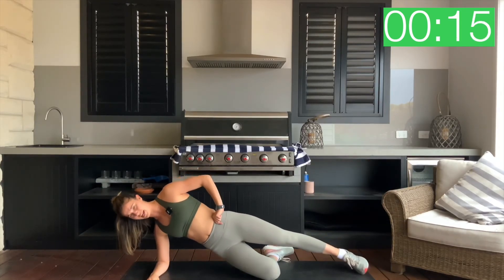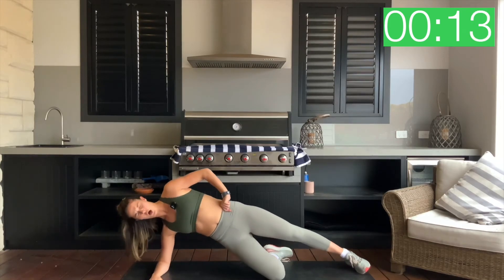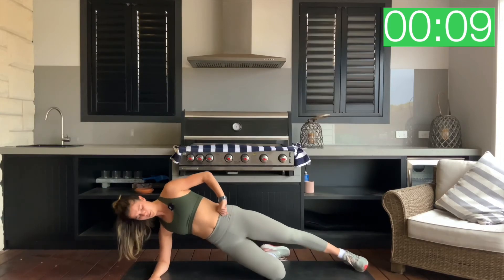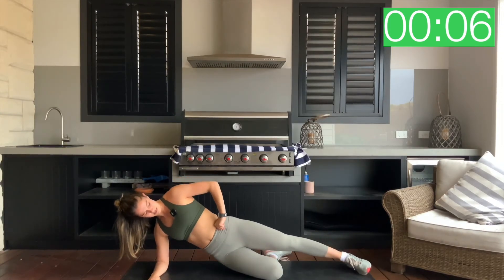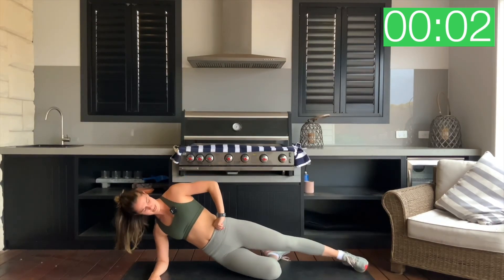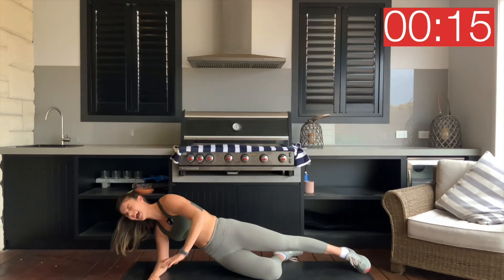Keep pressing through that knee as we lift that left leg off the ground as it takes on more of our weight. Just for five seconds. Three, two, one and relax.